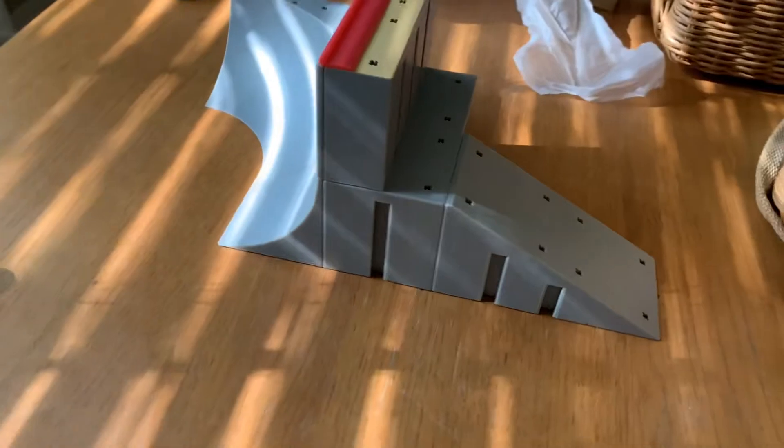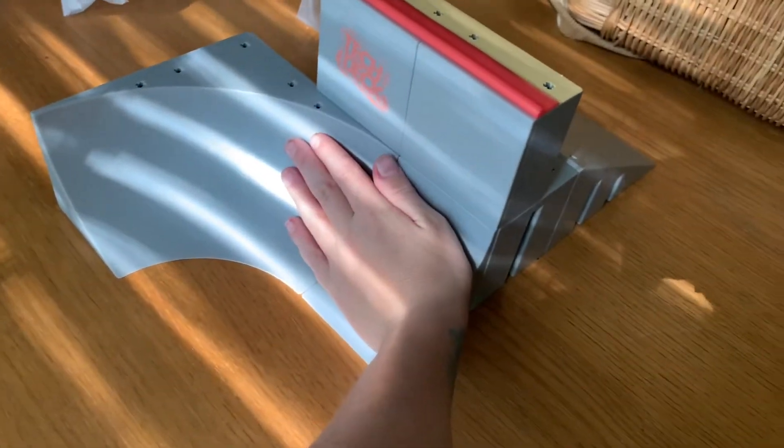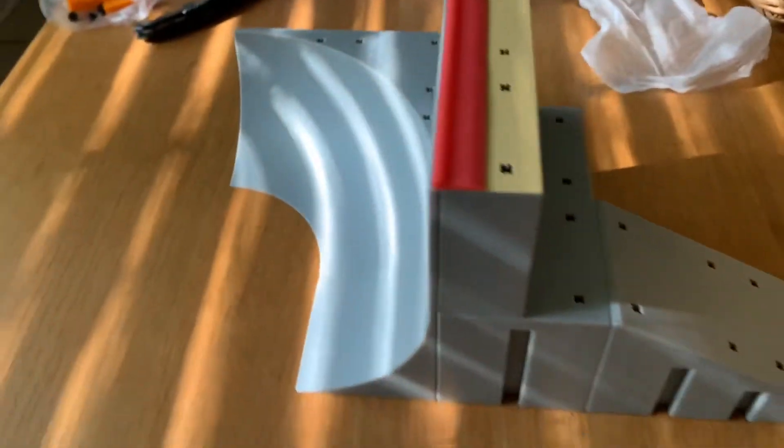Guys, I finished building it! It's right here, this is how it looks. It's actually pretty big — the old Tech Deck ramps were smaller, but Tech Deck made them way bigger now. I really like this one, it's really nice.